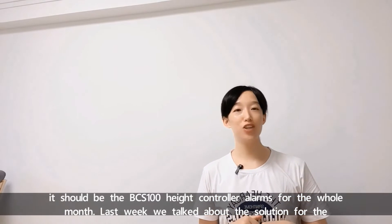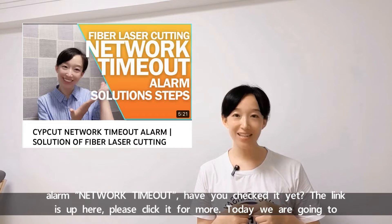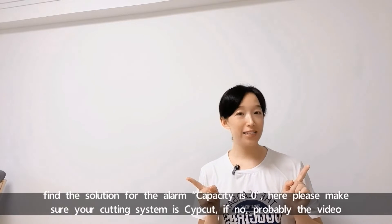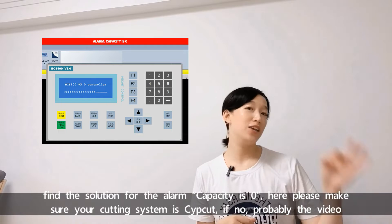Last week, we talked about the solution for the alarm network timeout. Have you checked it? The link is up here — please check it for more. Today, we are going to find the solution for the alarm: capacity is zero.